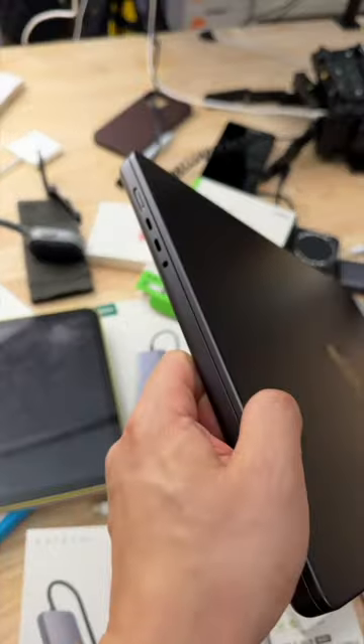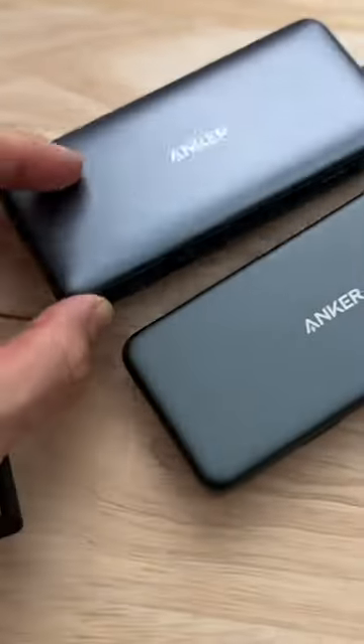But if you're trying to expand the capability of your laptop, the first thing you should do is get the cables that actually fit into your laptop. If you need card reader functionality, get an actual card reader, and use the USB-C hub as a last resort to expand your connectivity.